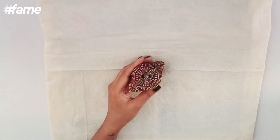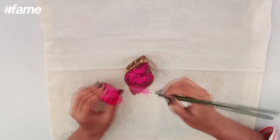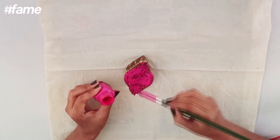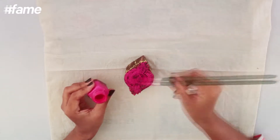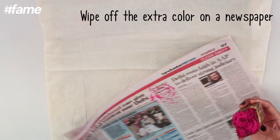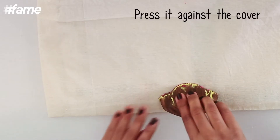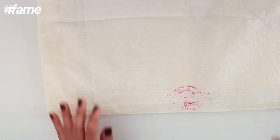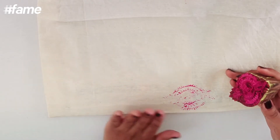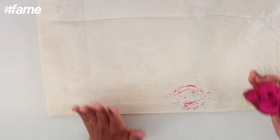I'm going to be using this block. You can also take the paint in one plate and keep dipping your block — this way works better for me. Keep a newspaper handy so that you can wipe off the extra paint like this. Apply, press, take out. Now the block printing does happen like this. Sometimes it is completely imprinted, sometimes it's not. But that's the whole appeal of handmade, so that should be okay.